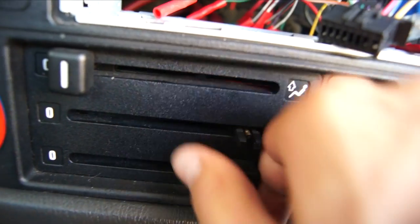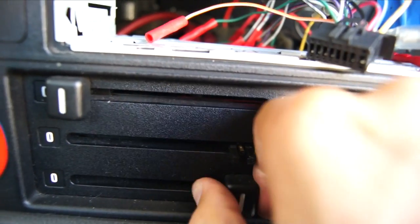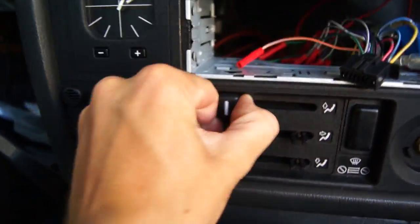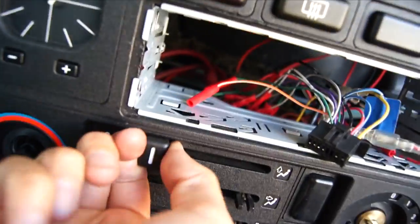As you can see in the video, I've already removed a couple of bits and pieces, but that's not critical. Those are just the knobs for the HVAC controls and the head unit, which are very easy and self-explanatory to remove. With the knobs, you just pull them and they should come right off.